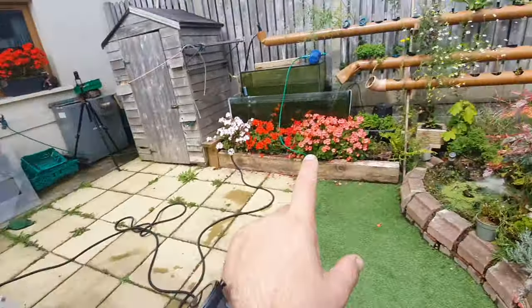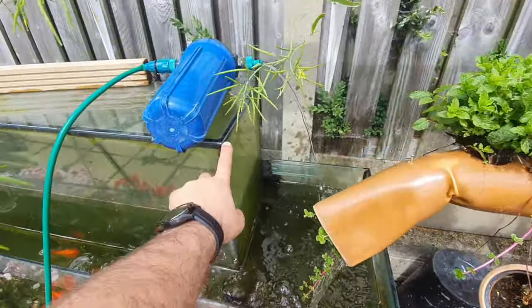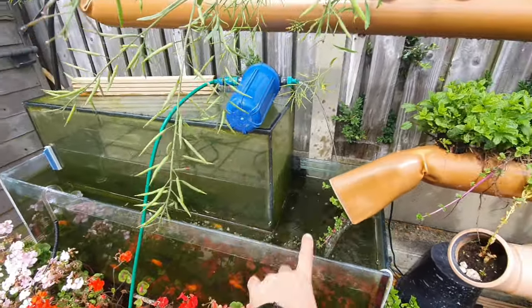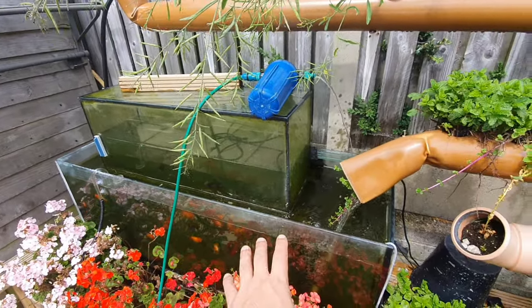The water is water out of the aquaponics system. I'm doing a big water change here at the moment — when I do a water change, this tank gets emptied and goes down to the bottom. I'm actually doing a long slow water change rather than a complete one.